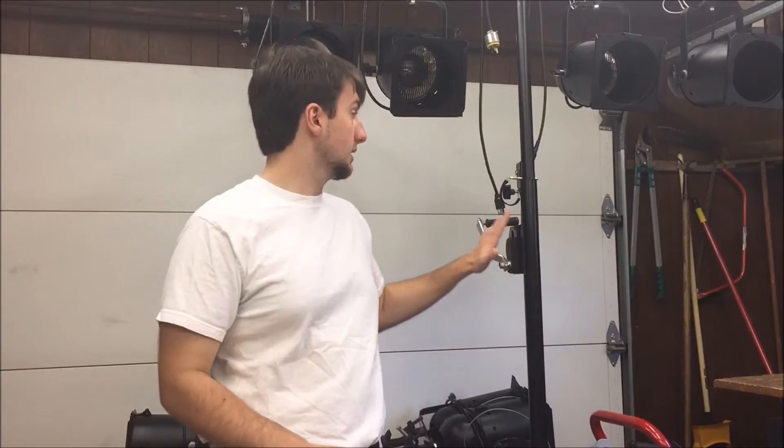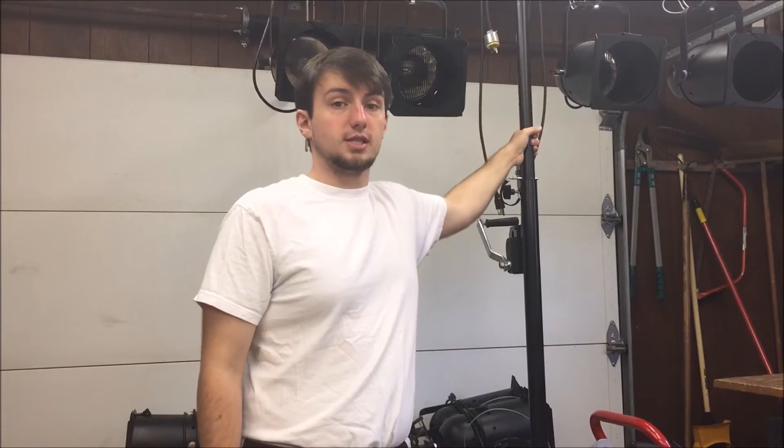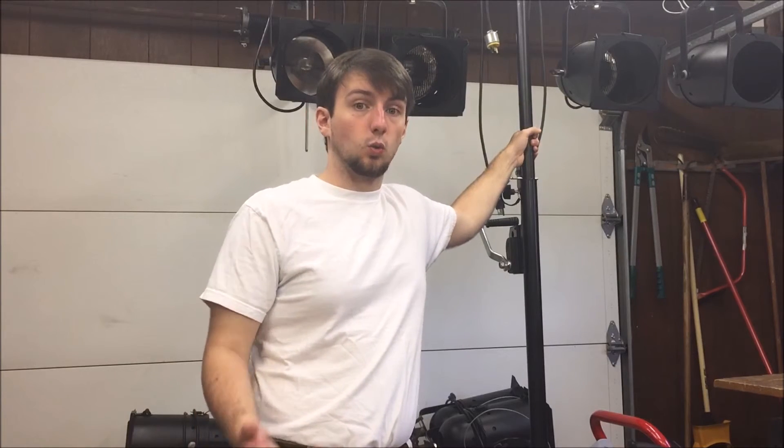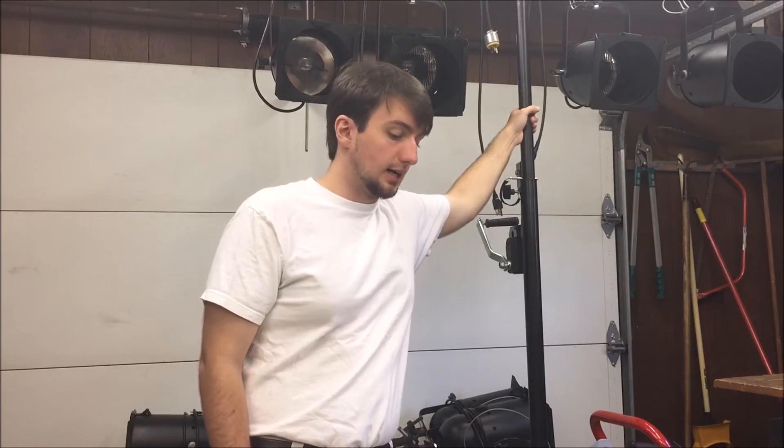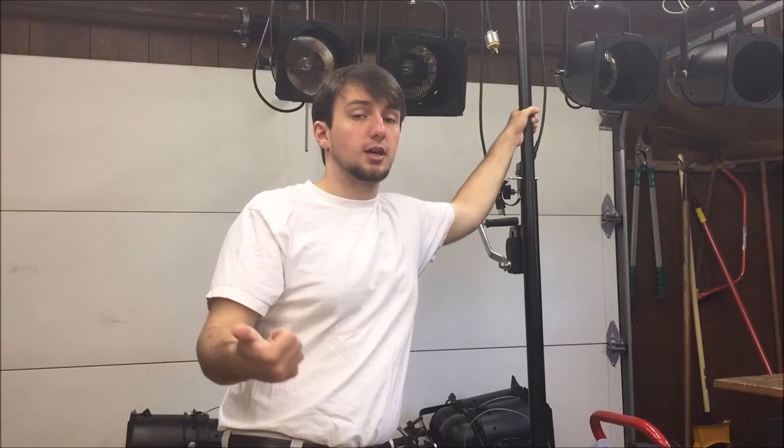And on that note — safeties. Make sure that whatever the weight of the fixtures are — these guys are about 20 pounds — your safeties are rated for 10 times the weight of your fixture, so that would need to be a 250-pound safety. I use 750-pound safeties on these fixtures. Make sure you're using the right grade aluminum, stands that are meant to hold your lights, and dimmer packs rated for the right wattage. Use the right wattage in your fixture and the right rigging equipment to keep everyone safe, everyone happy, and get exactly the effect that you want.